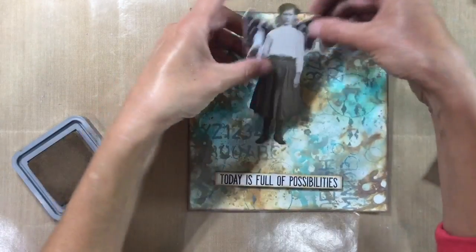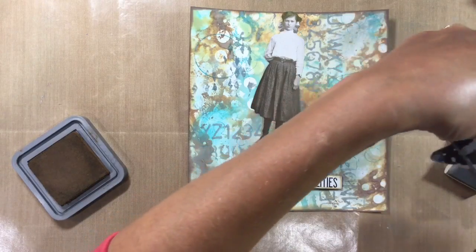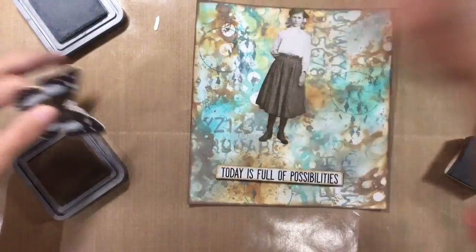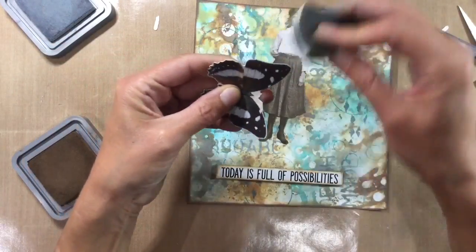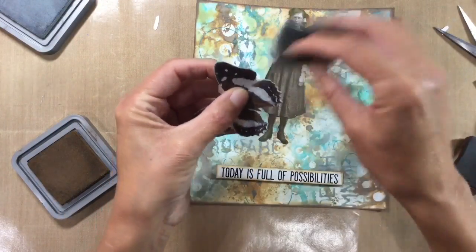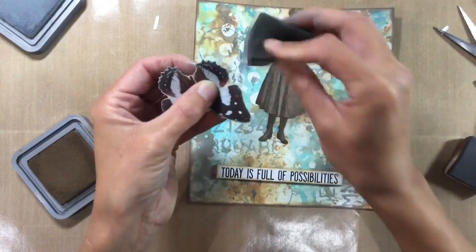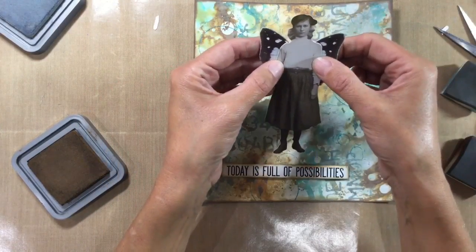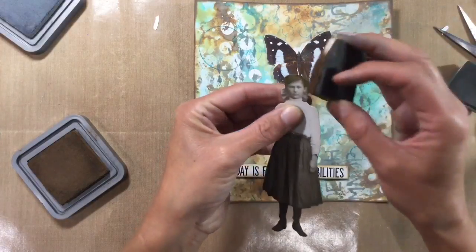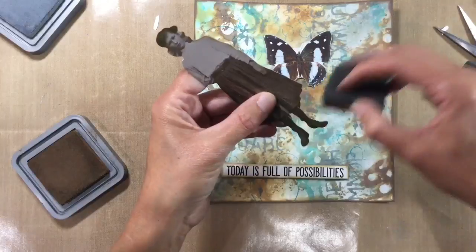We've inked around that and now I just need to attach my butterfly. So I'm going to grab a pair of scissors and just get rid of these antennae because they're in the way. I'm going to ink around the edges of this in the Iced Spruce. So let's just ink around the edge of this — you're not going to see the part in the middle by the time it's glued down. So sticking with my three colours, not cheating! Then I can glue the butterfly down and I think I should ink around the edge of her as well — in the Vintage Photo.